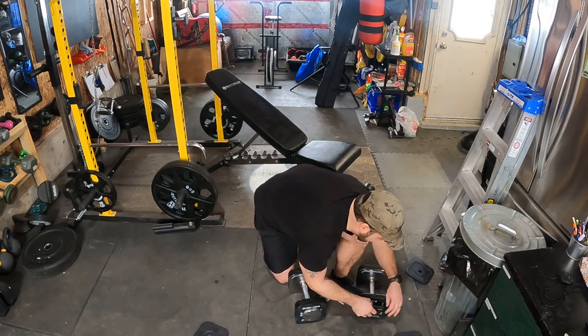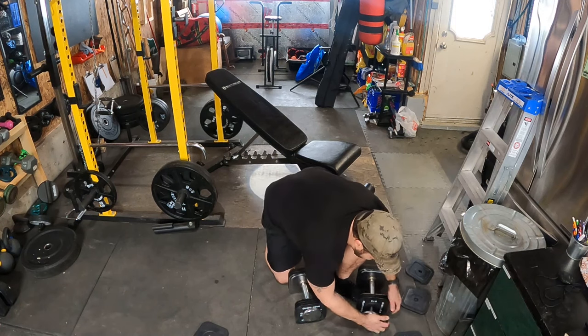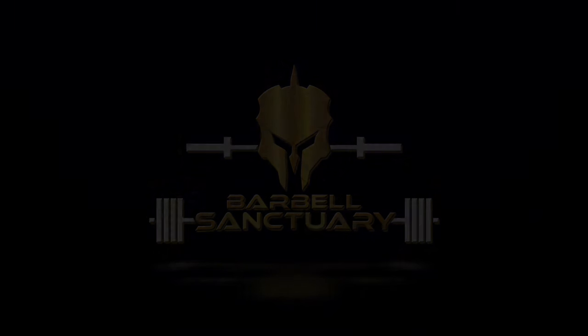How much of a pain in the ass is changing the plates, really? F**k sakes. Hey guys, Steph here from Barbell Sanctuary.